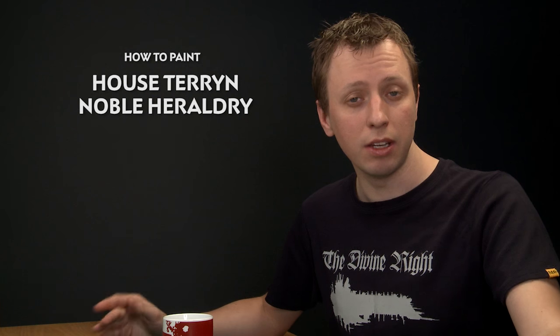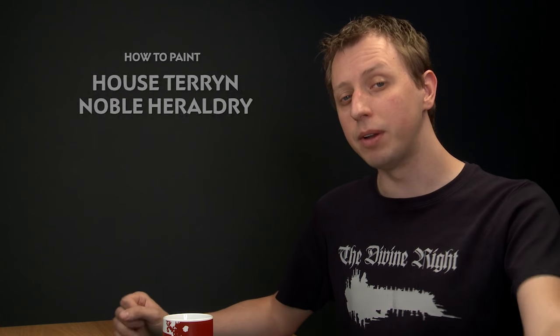Steve in our army painting department has shown me a really cool technique that he used to paint the noble heraldry on the House Terran Imperial Knights that he painted. This is to get that ivory and black pattern that they have, and I thought it'd be really cool to show you how he went about doing it because it looks great.